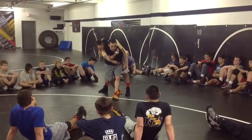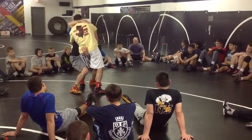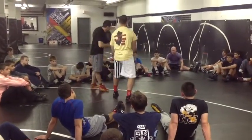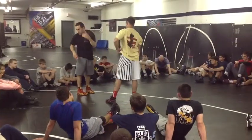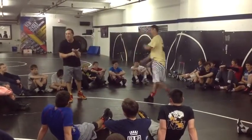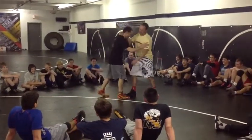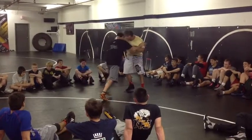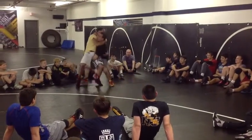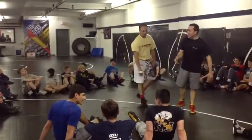Maybe my headlock works and maybe it doesn't. If it doesn't work and he circles in front, as he's circling in front, I attack in the box. I must be in the box right here. I have to get my arm joint to joint — his crotch happens to be a joint, my elbow has to go to his joint. He takes away, I have to attack quick, and I get in the box.